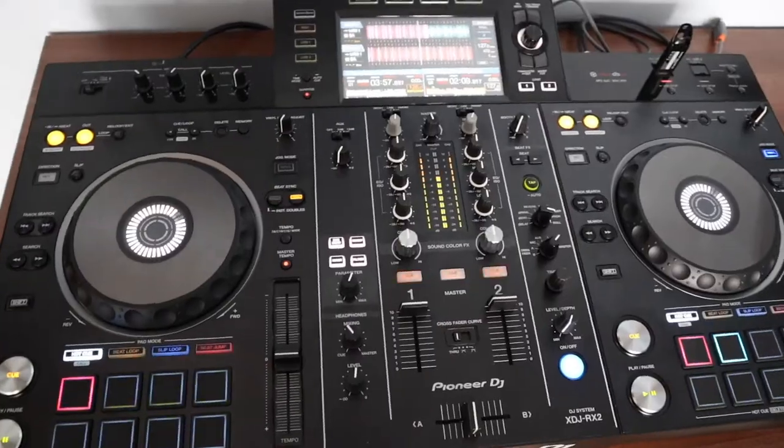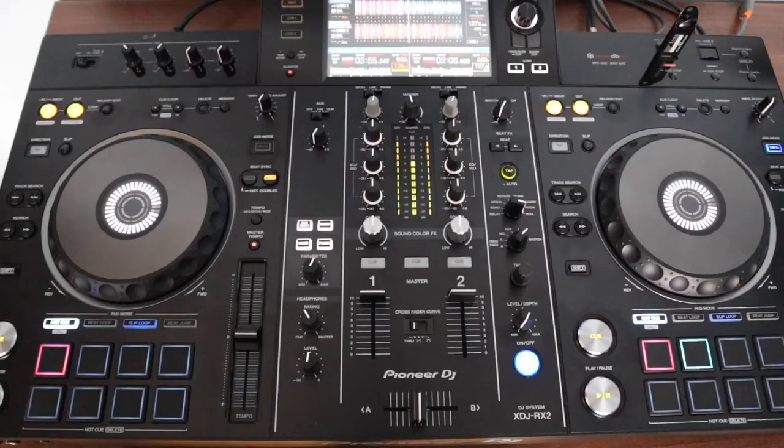The holiday period is upon us once again, and today I'm going to be covering a DJ gift guide to give you some ideas as to what to buy the DJ in your life. First and foremost, I'm not going to be covering buying different controllers or CDJs or a mixer, because I think it's a bit of an obvious gift, especially if it's a new DJ and they need something to DJ off of.